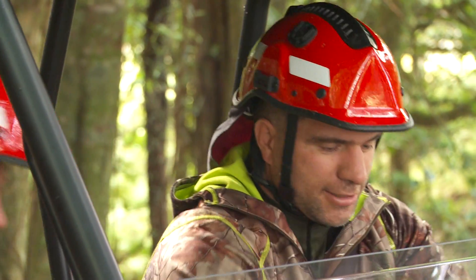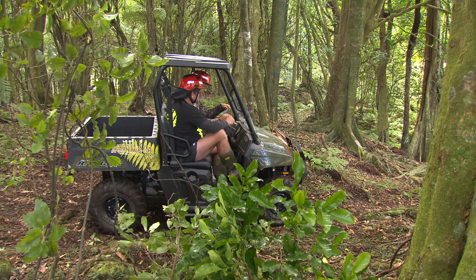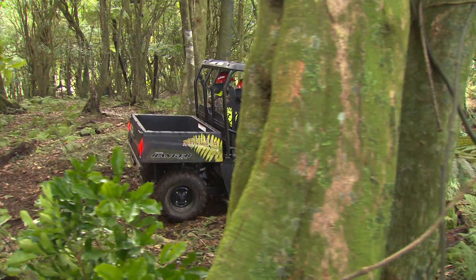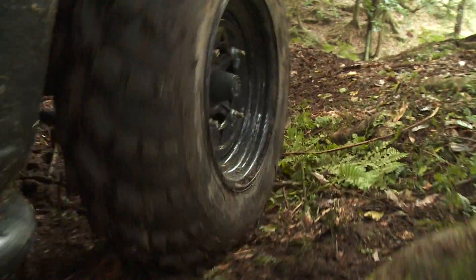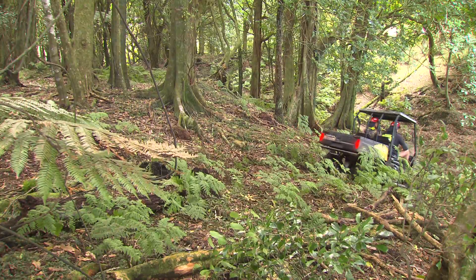All right, no good talking about it, let's get into it. Low range. Down the hill. Constant throttle — beautiful. You can see it's just really small movements on that brake. Nice. And we're following the ground contour. Good control.